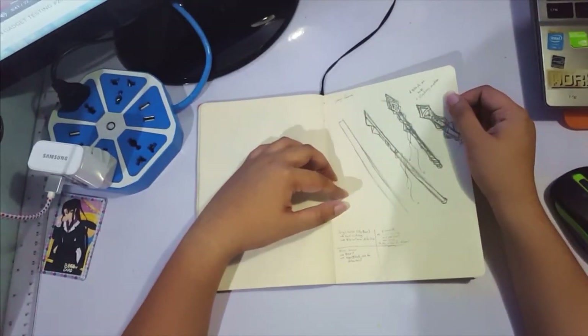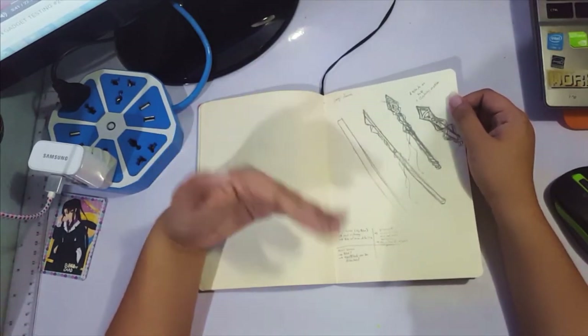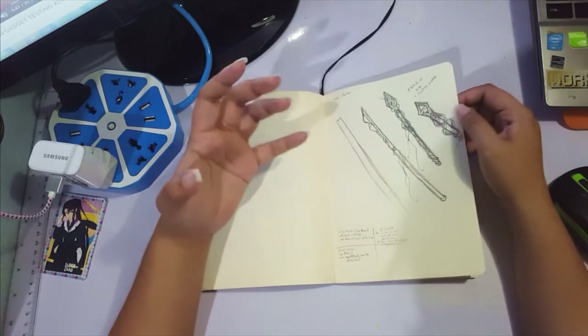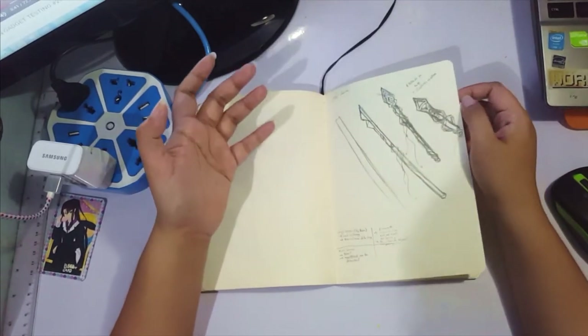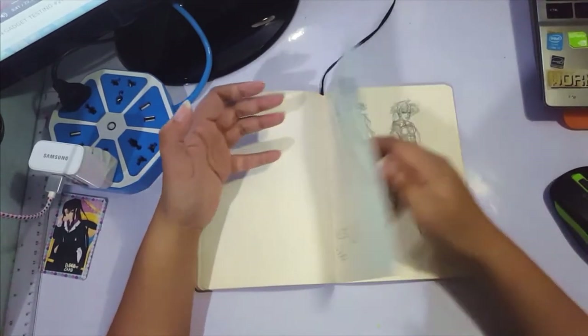I also do weapon designs, though they're not super intricate and detailed yet. I'm trying to get into it more since I love swords and weapons in general. For my character design sheets, since most characters have weapons, I include a vector illustration of their weapon done in Adobe Illustrator.